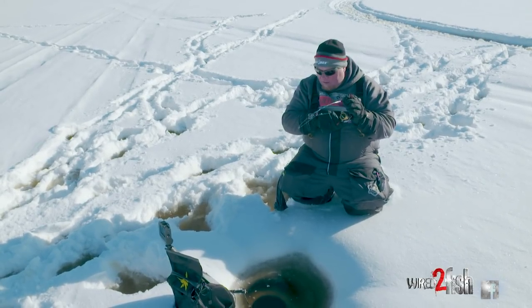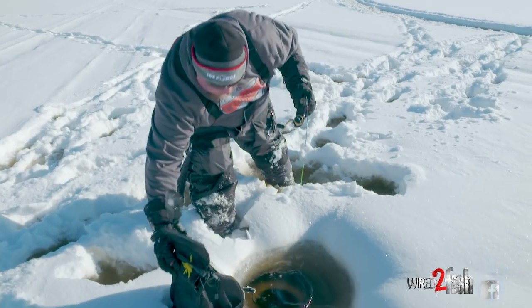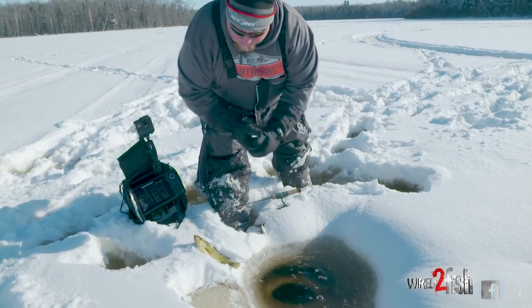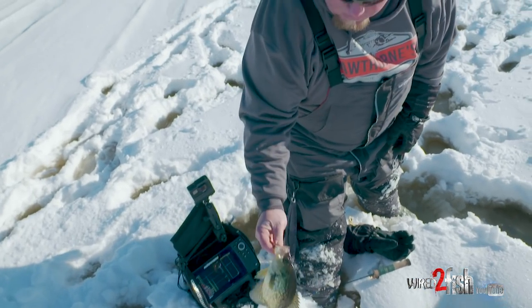That was a heck of an up bite there. So this would be number three on my list, and I caught it on my deuce record. Number three with the big crappie is the VMC Flash Champ Spoon.